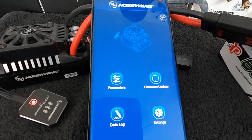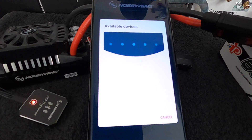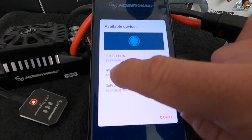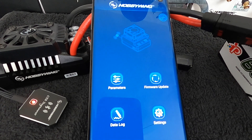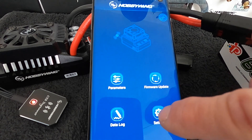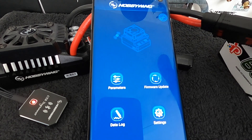Once you have everything connected correctly, turn the speed control on, open the app, and tap the little link icon in the corner. It brings down a list and you're going to grab the HW item — that's going to be your speed control. That'll get you connected. If it does ask you for a password, the default passwords are either 12345678, or if you have a rock crawl setup it's 88888888 — six eights. For everything else, it's 12345678. To get into the speed control settings, you would think you'd go to Settings, but that's actually the settings for the app itself. So you're going to go to Parameters to adjust the speed control parameters.